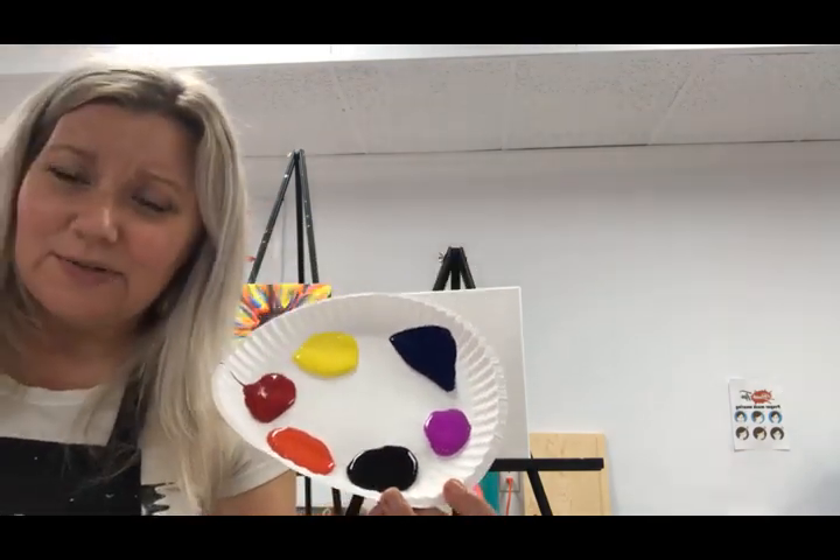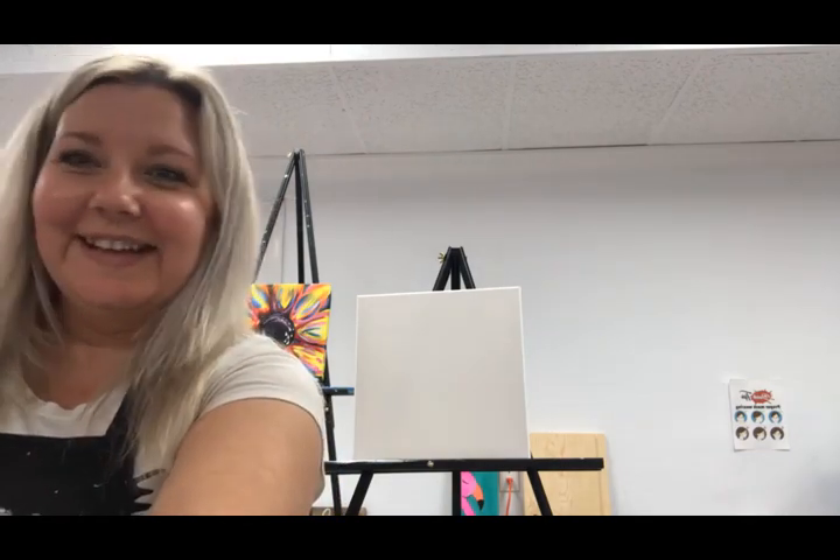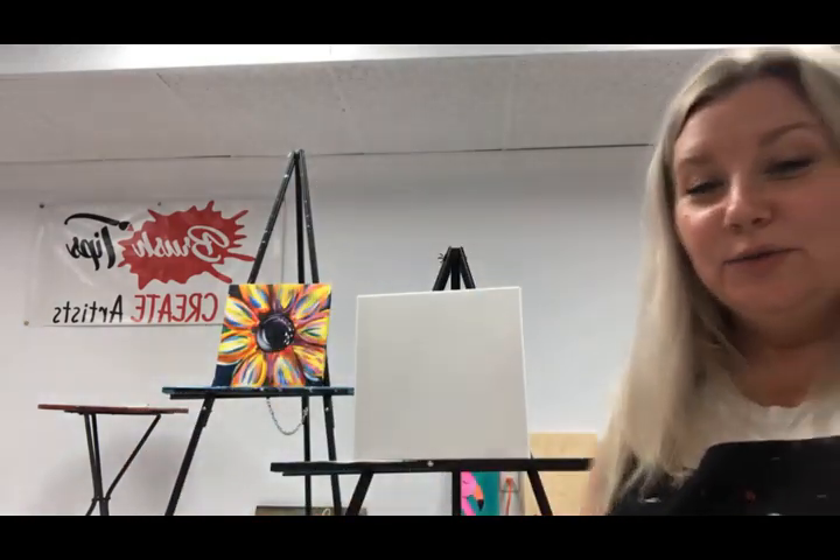There's a big difference between phthalo blue and marine blue or aquamarine blue. Do me one huge favor and hit that share button so we can start to share all these amazing paintings with the world.